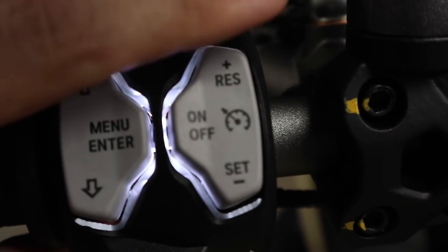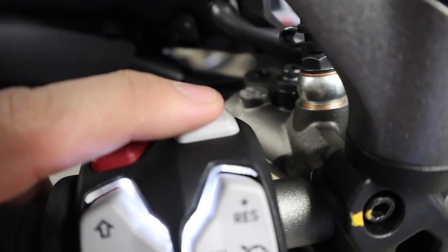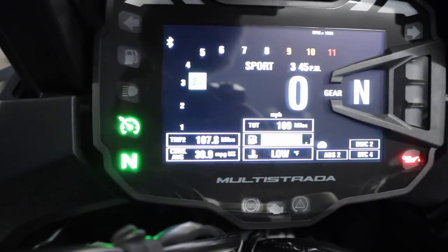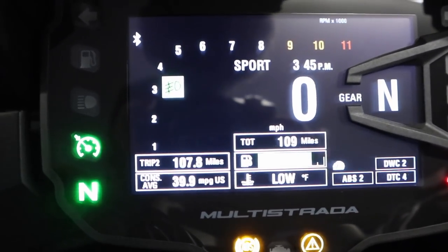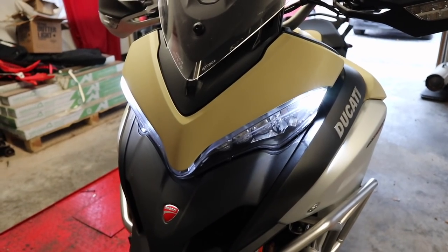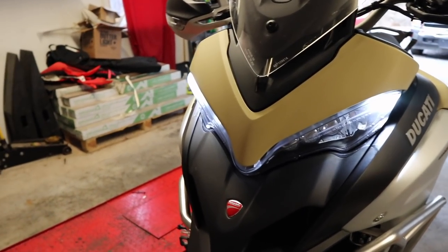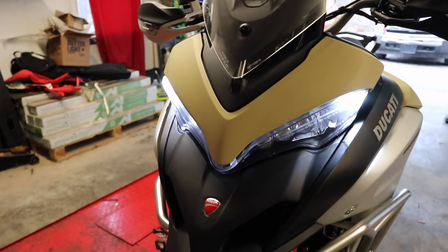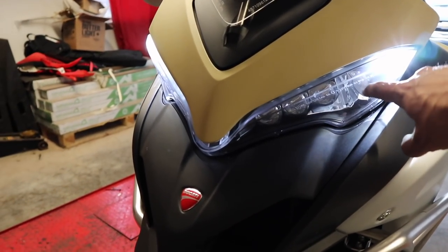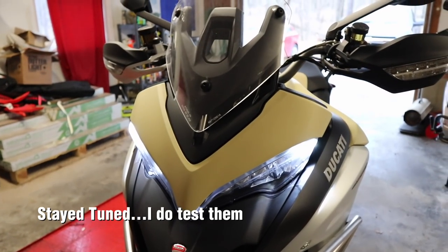You also have cruise control on the bike, and the ability to turn the auxiliary lights off and on — it tells you on the screen, and you can see them kick on. The Multistrada has LED headlights, and another cool thing is they have cornering lights built into the headlight unit up top — not down low like on some other bikes. I haven't had it out at night yet so I haven't had a chance to test it.